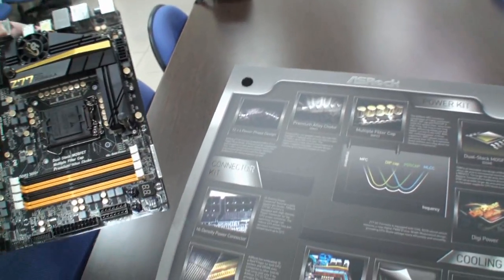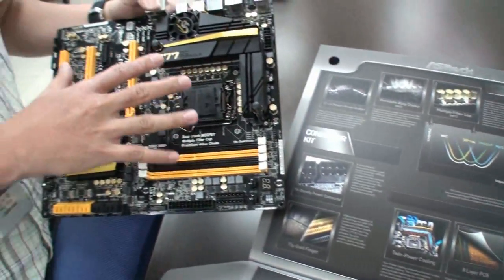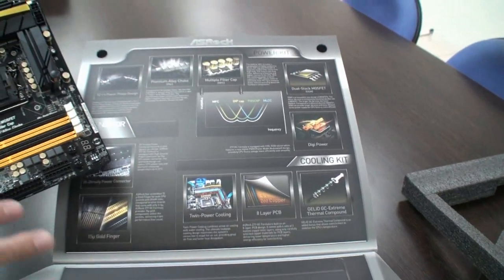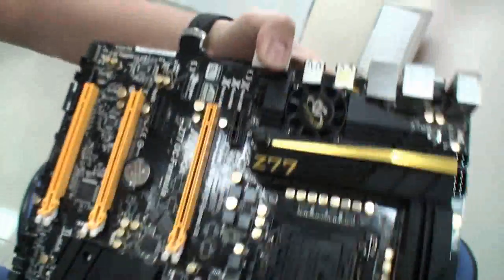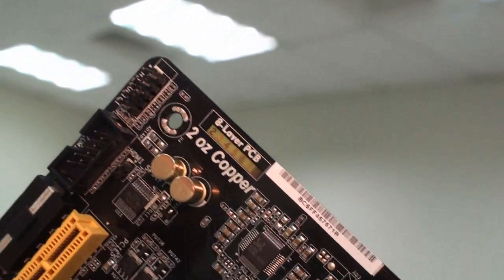What it makes possible is lower power consumption, lower temperature, and your CPU can overclock much higher. We also have the special connector kit — we don't see such a product on other competitive products. We also have the cooling kit with the best thermal compound for liquid nitrogen. And the eight-layer PCB — with each layer at two ounces, not just one or two layers, each layer. You can see that the layer numbers are printed on each layer, so it's truly an eight-layer PCB.